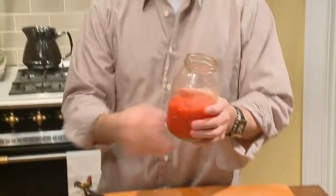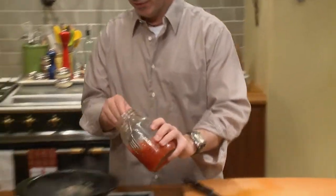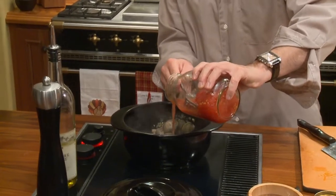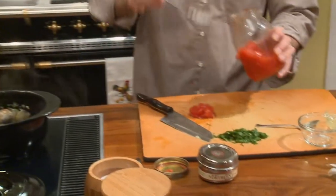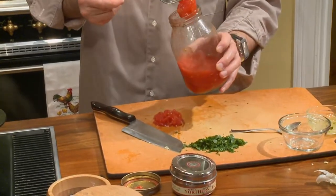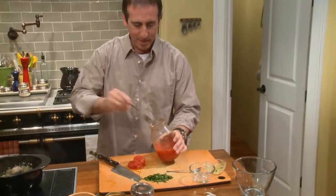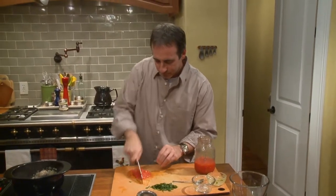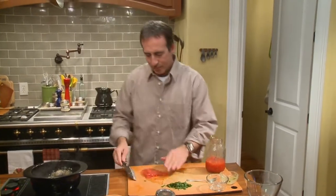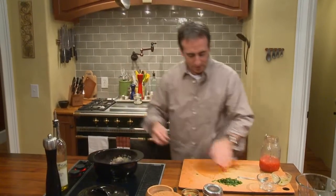Here in this jar are fresh tomatoes that we canned — I'm an avid canner. These are local tomatoes that we canned. The first thing we're going to do is pour off some of that nice tomato water right in there, and then we're going to take a few chunks of this beautiful tomato filet, run our knife through it, and transfer it right into our clam pot.